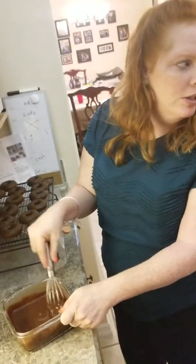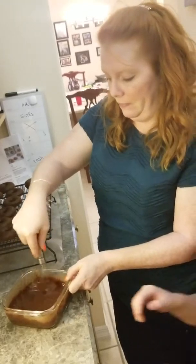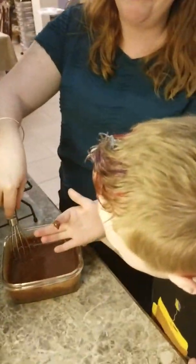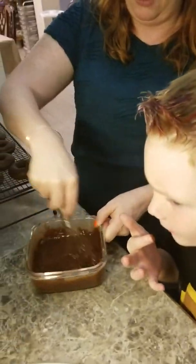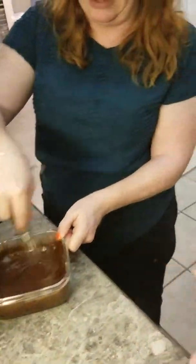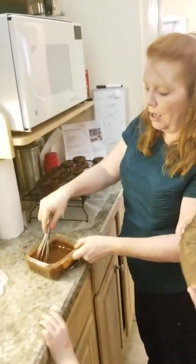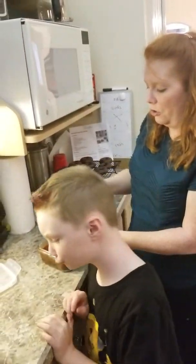Trace, you want to stick your finger and test it out? He's our taste tester. You don't really tell your kids to put their finger in it, but it's his birthday. So we've got this all mixed up and we're going to glaze these. And then I'm going to show you how to make some cinnamon sugar donuts real quick.